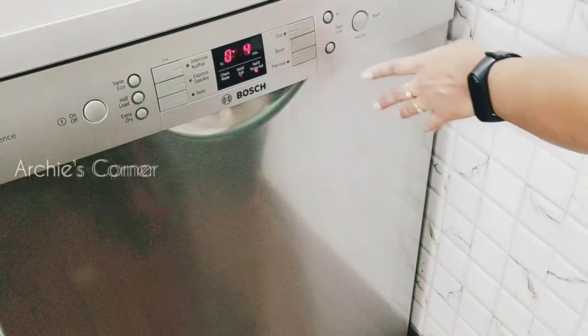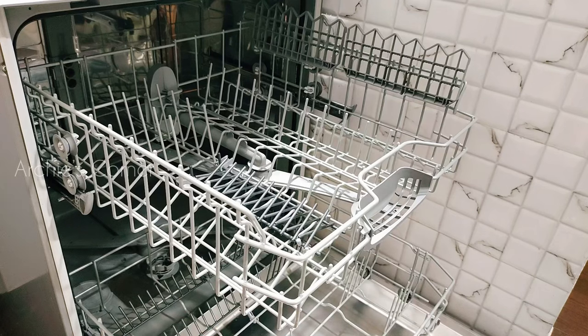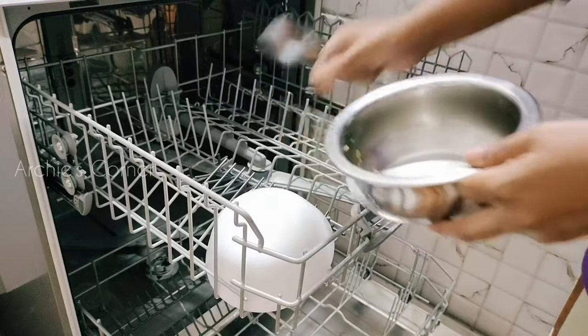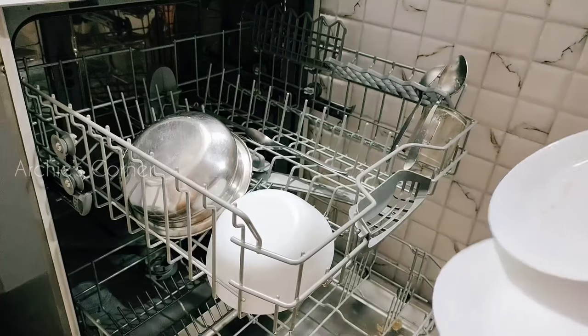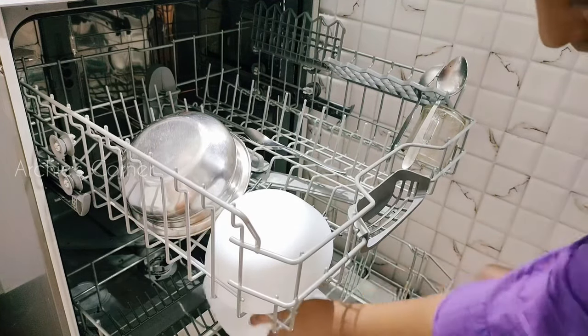This is our 13 place setting Bosch dishwasher, which we have been using for the past five years. It has two racks and we need to arrange dirty utensils according to their size. First, remove any leftover food from utensils before placing them inside. Soaking is not necessary for normal utensils, but vessels like a milk pot or heavily fried ones wash better with soaking.